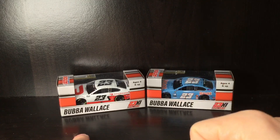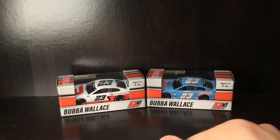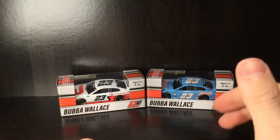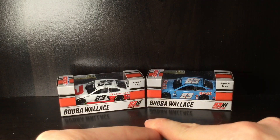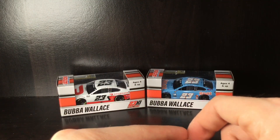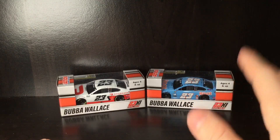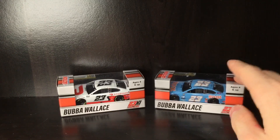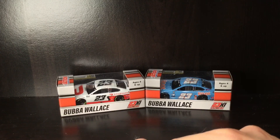Thank you all so much for watching — please give it a huge thumbs up. I got these with free shipping, so you can as well using the link down below. More Bubba Wallace cars are coming out — we already got the Columbia car, and we should be getting another Dr. Pepper one coming out soon. There may also be another Root Insurance one — not the Daytona throwback, but another one.